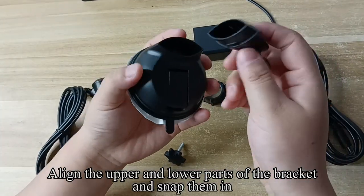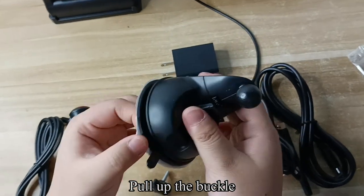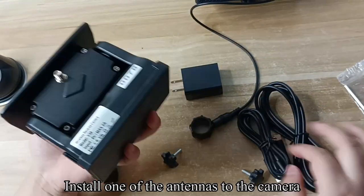Align the upper and lower parts of the bracket and snap them in. Pull up the buckle. Install one of the antennas to the camera.